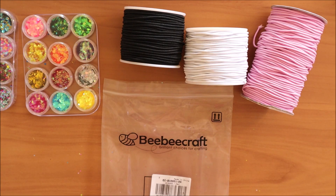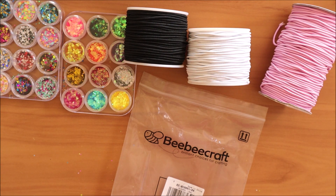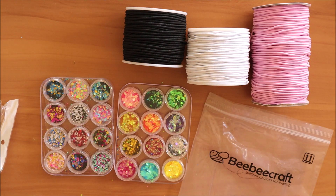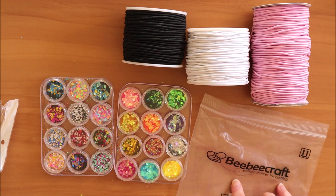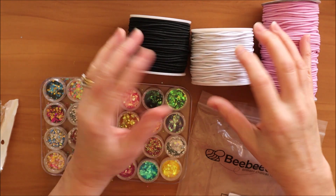Just to give you some details about my order: it was shipped the day after I placed it, shipped from China, and it took 10 calendar days to reach me here in New Zealand. With a weekend in that 10 days, that was about eight working days — so nine days from ordering to receiving everything at my doorstep, which I think is pretty good timing. If you're in the market for two-millimetre round elastic for restringing or making traveller's notebooks, have a look at bbcraft.com. I'm very happy with the pink colour and the black and white are honestly black and white.